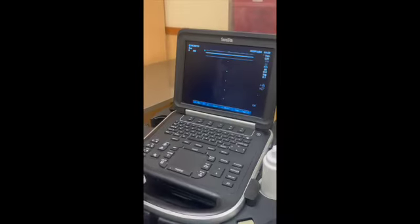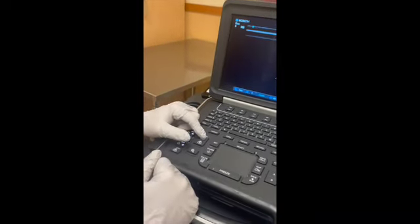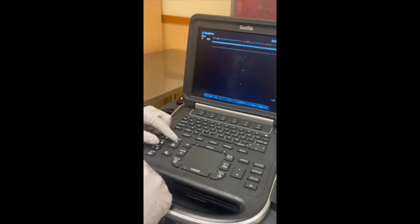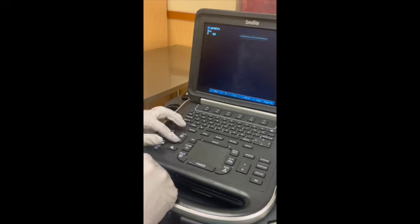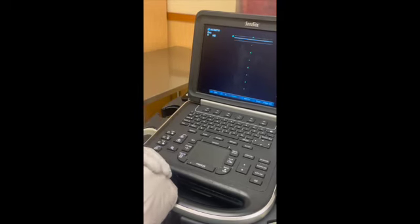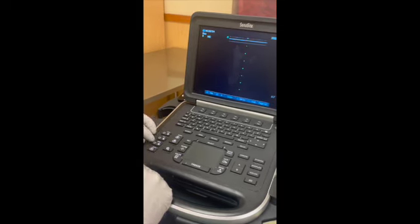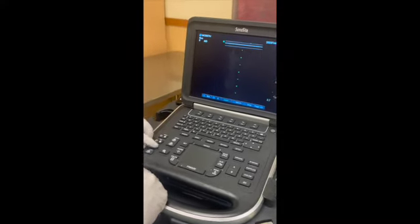Depth — you can't really see it right now because we're not on the arm, but the depth buttons are up and down. When I do mine, I like to have my depth all the way out to start and then zoom in on the vein I want. Gain controls your brightness — lighter or darker.